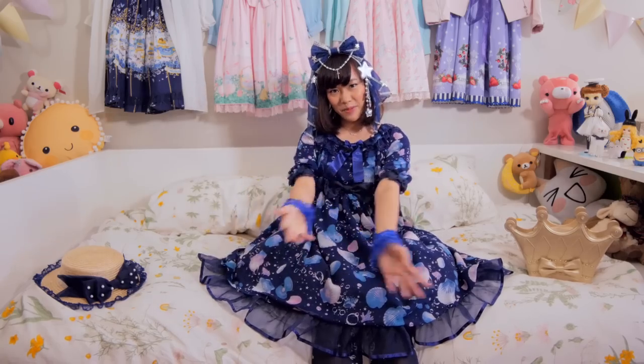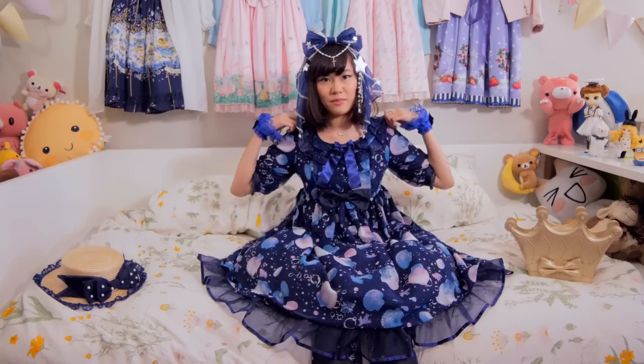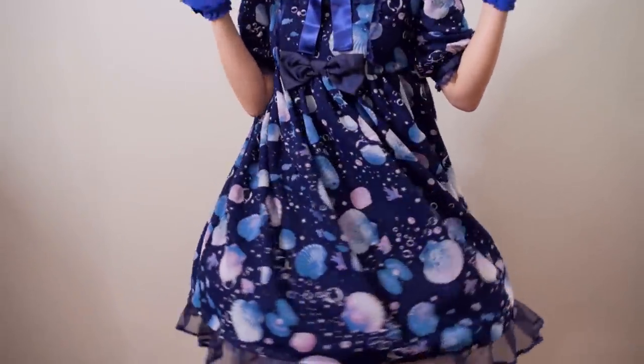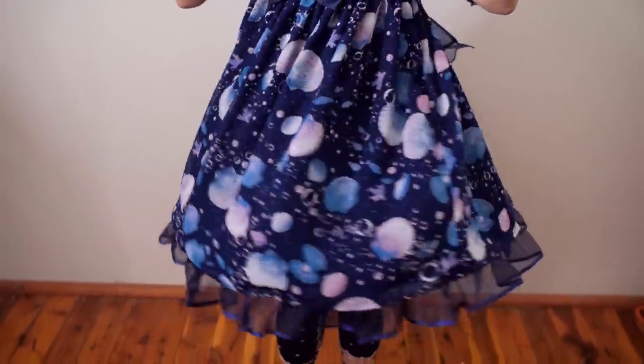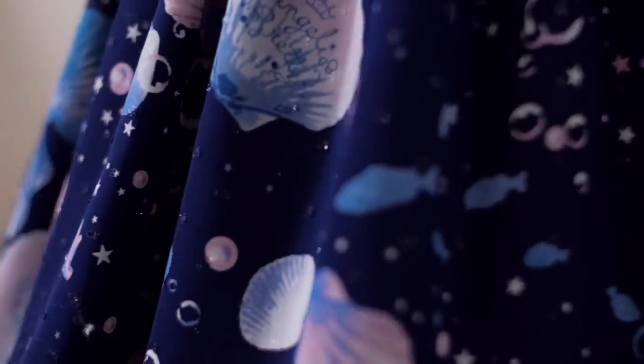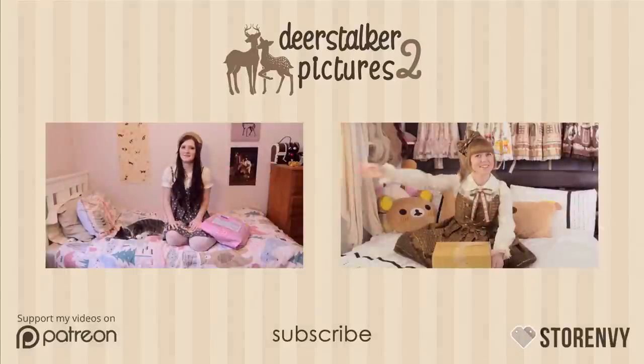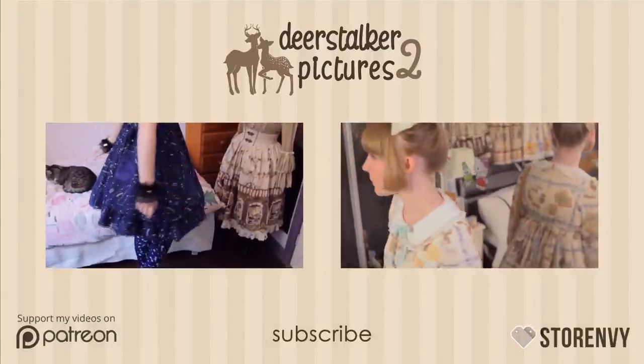Overall, I love my new navy baby, and I hope to wear it out a lot rather than just keep it in my closet. The cut is pretty simple, so I would wear it more casually. But at the same time, if I add more chiffon layers, I could make it a bit more OTT and be a jellyfish princess. Did you buy anything from AP recently? Let me know. Thanks for watching. Bye bye!